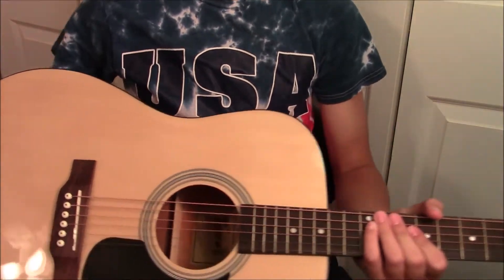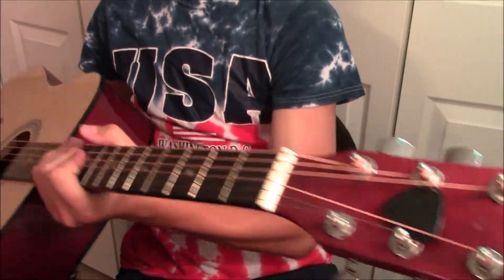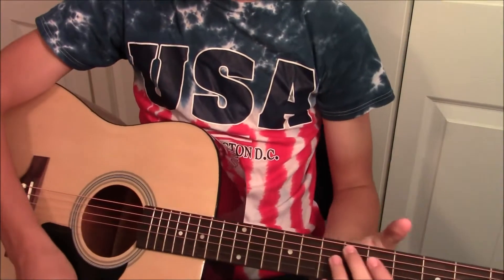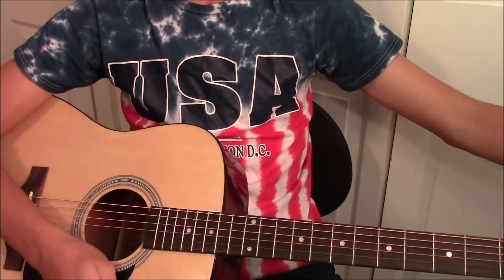Alright guys, so here it is — the Trending Guitar. Pretty nice quality. You can see we've got the tuner here as well, and the pick you can see in the top of the guitar. You can see everything is really nice with the guitar. I'm going to use the tuner now to tune this thing.